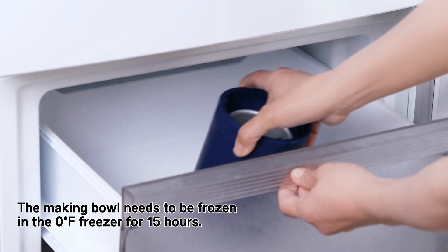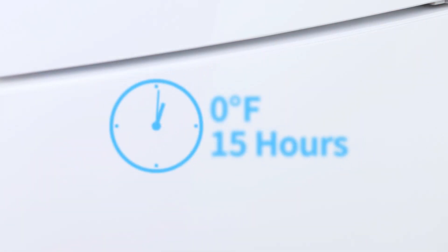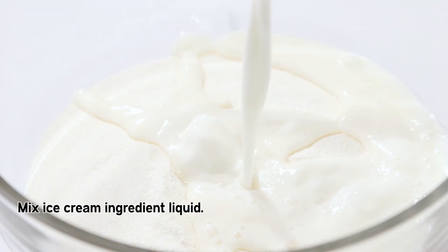The making bowl needs to be frozen in the zero degrees Fahrenheit freezer for 15 hours. Mix the ice cream ingredient liquid.